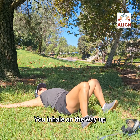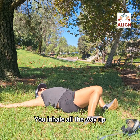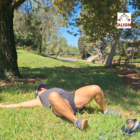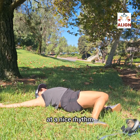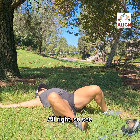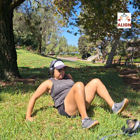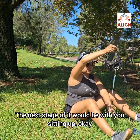Now time it with your breath: inhale on the way up, then exhale over to the side. Inhale all the way up, knees up towards the ceiling, then legs back to center. Do this at a nice cadence and rhythm, probably for about 30 seconds — just back and forth. I call this windshield wipers, also known as 90-90s.